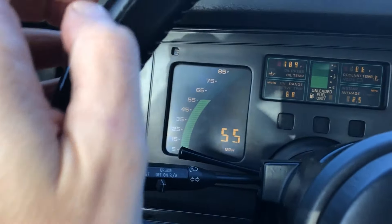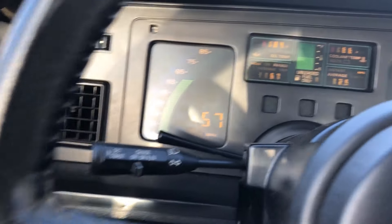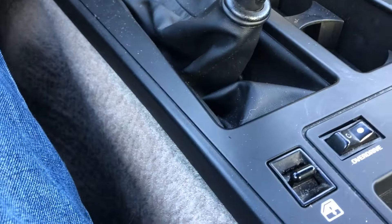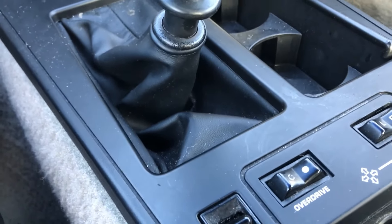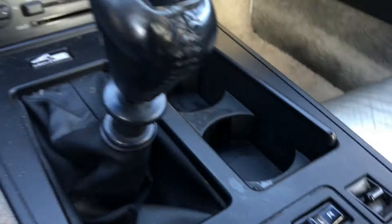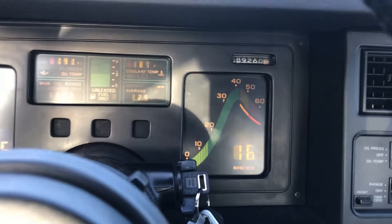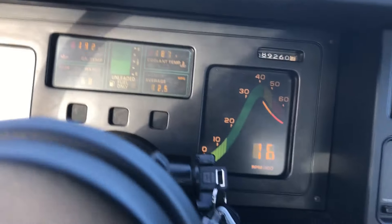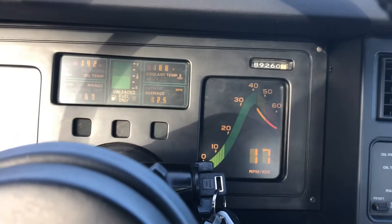We're cruising along around 55 mph at 2300 RPM. Let's hit that overdrive shift — there, you can hear it immediately. 57 mph and the revs dropped to 1600 RPM.